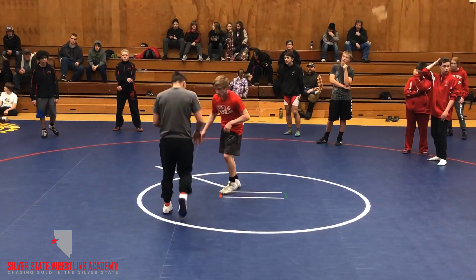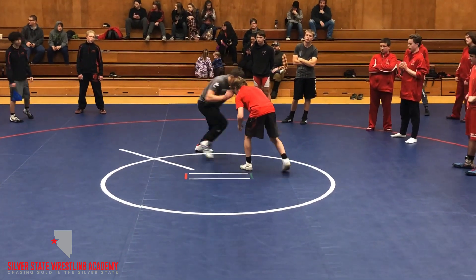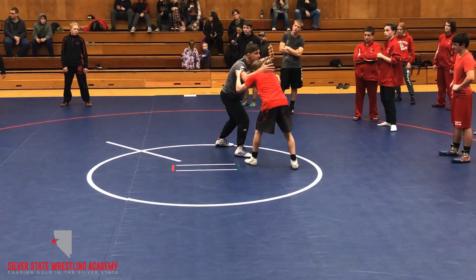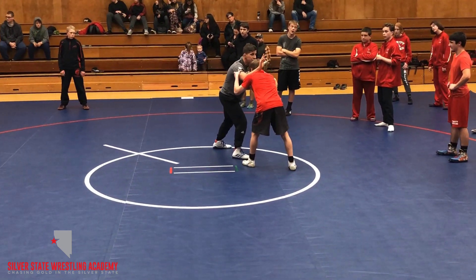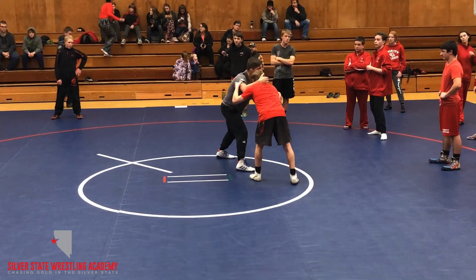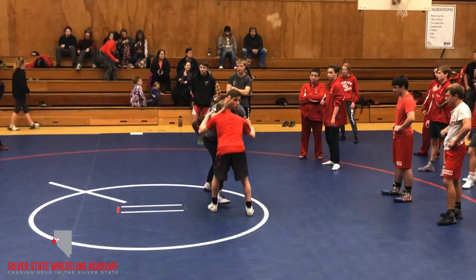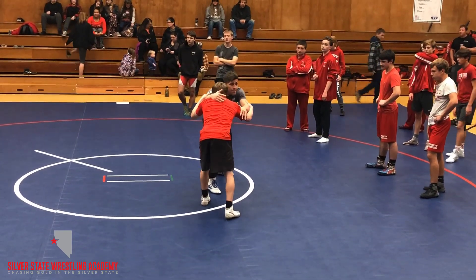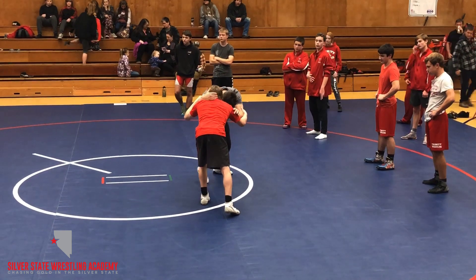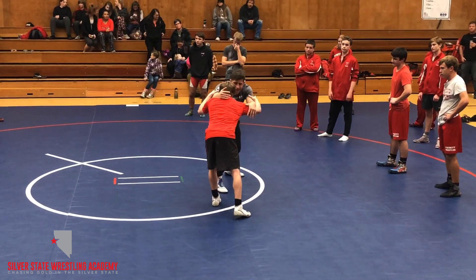I don't want a stalemate — I want to hold this person in motion and get to my leg attack. So I come in, make contact, forearm down. Look at my hand — it's not touching the back of his head. I push, now I can come back and I've got a good pull. I'm getting his knee moving back, and as he's coming back into me, I'm pulling him down nose to my toe and circling away from my lead leg.